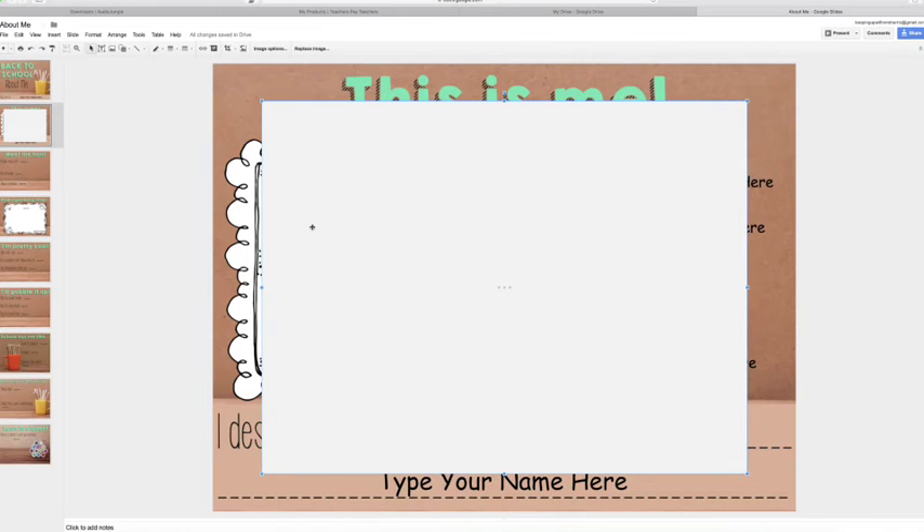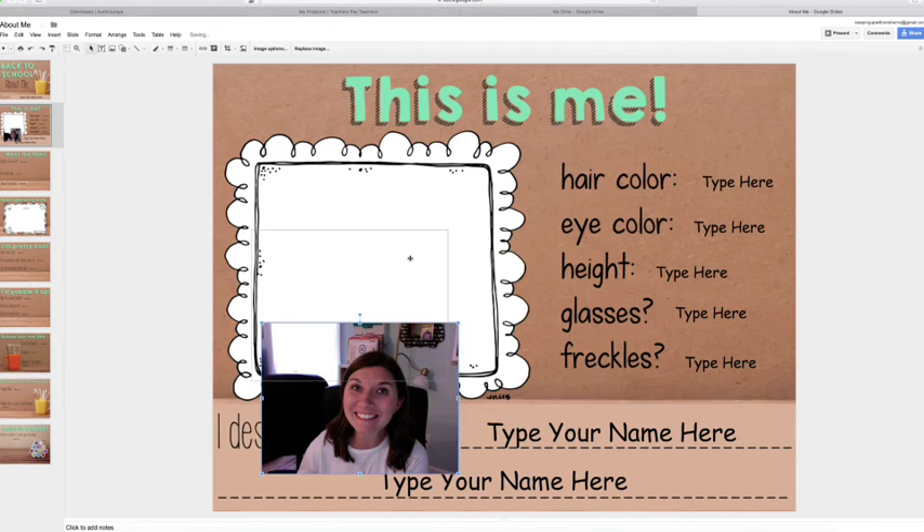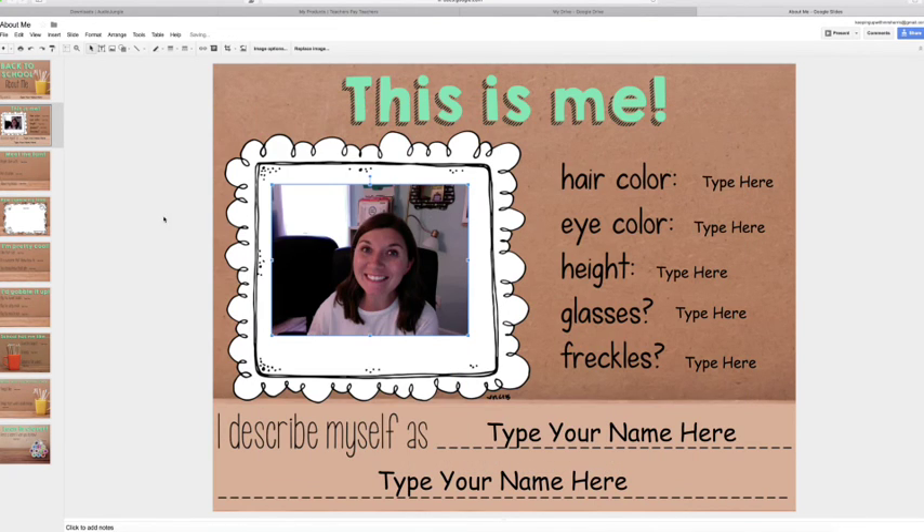From there, select your image and wait for it to appear. You can use the blue arrows to scale down your picture and make it fit inside the picture frame, just like that.